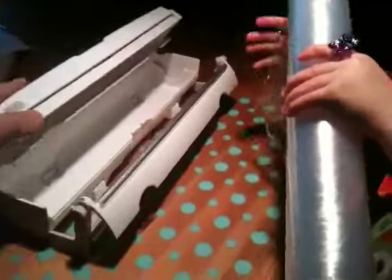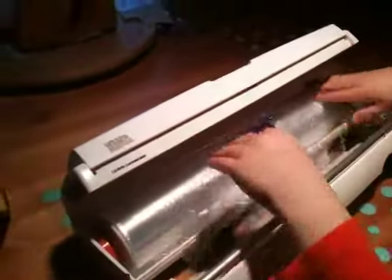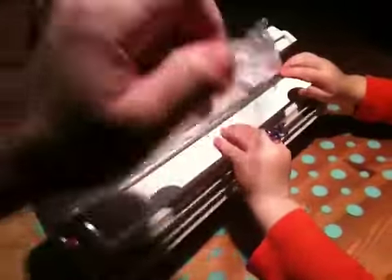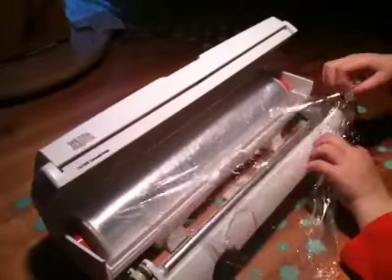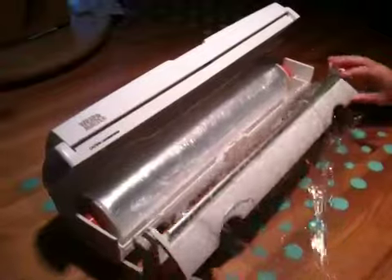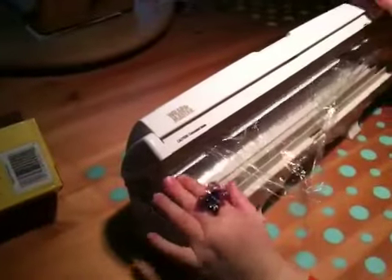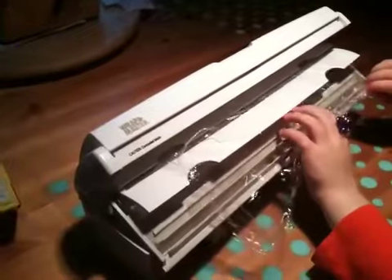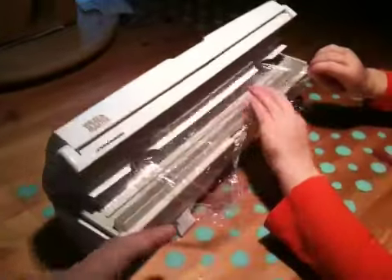Now what? You put it on. Wait, wait — you forgot something. And now what? You put it on. Right, now you do what with it? Until it snaps. Now you pull a little plastic out. There we go. Pull this out a little bit.